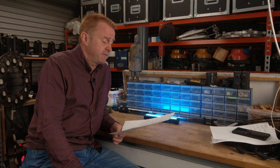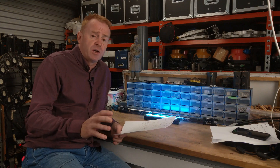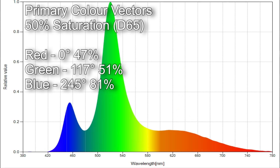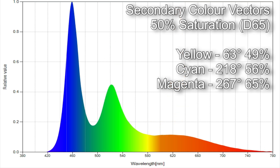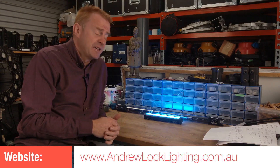At 50% saturation — noting that at full desaturation the light desaturates to 6,155 Kelvin, so measurements were taken at the D65 standard — the results were surprisingly accurate. Red came in at 0 degrees with 47% saturation. Green came in at 117 degrees with 51% saturation. Blue came in at 245 degrees with 81% saturation. Yellow came in at 63 degrees with 49% saturation. Cyan came in at 218 degrees with 56% saturation. And magenta came in at 267 degrees with 65% saturation. Overall, very surprising accuracy with the HSI, especially for a $99 light.